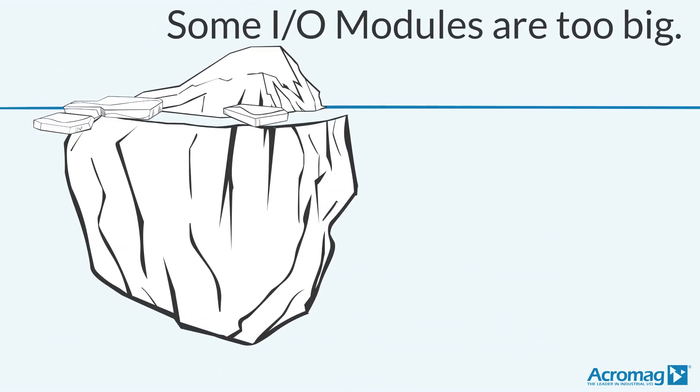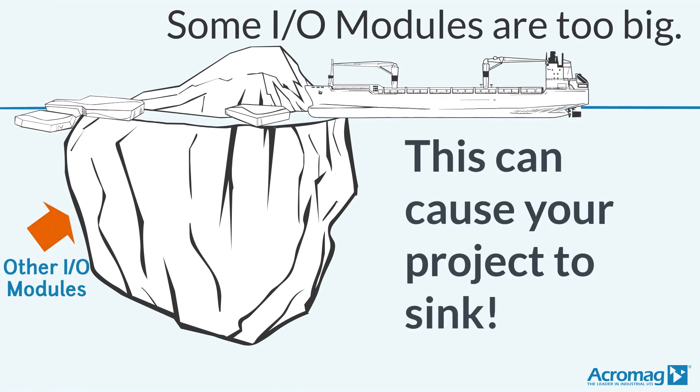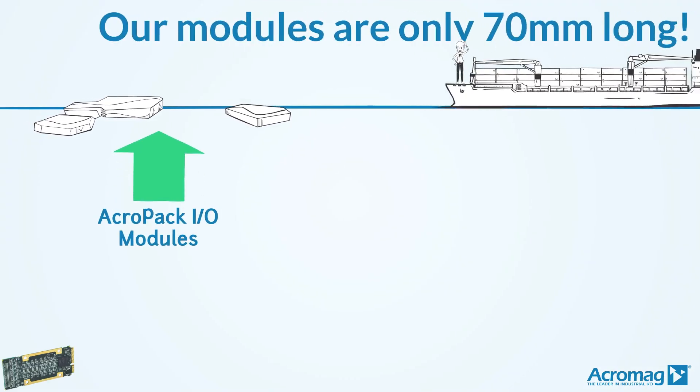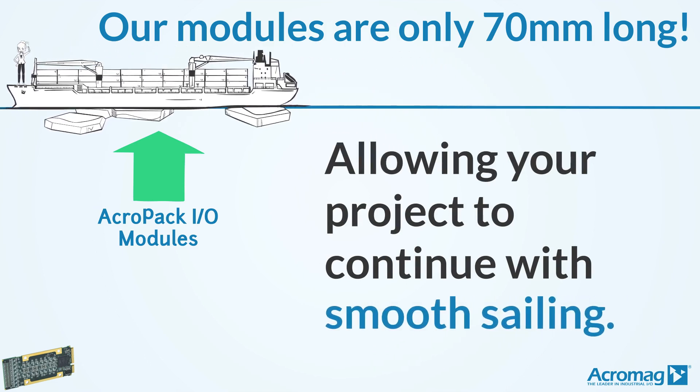Some I.O. modules are too big. This can cause your project to sink. Acropack I.O. modules are only 70 millimeters long, allowing your project to continue with smooth sailing.